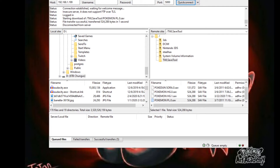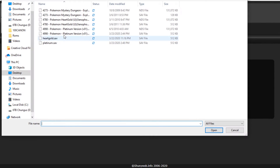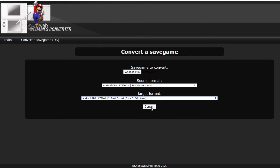Open up the internet and go to Convert a Save Game — I'll leave a link in the description. Choose the file: select platinum.save, the one you just made. The format should be raw format .save on the first line. On the second line you're going to want to enter the size you wrote down from TWL Save Tool — for me it was 512. Then convert it and you should get a download pop-up.